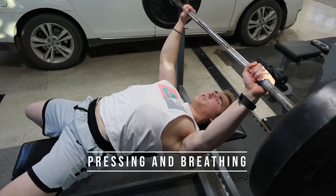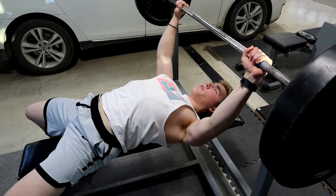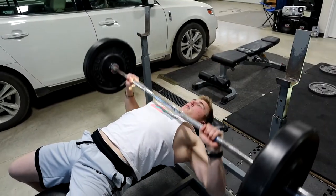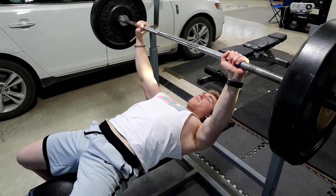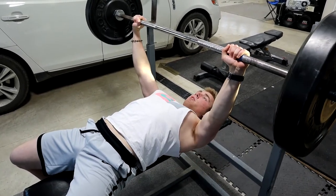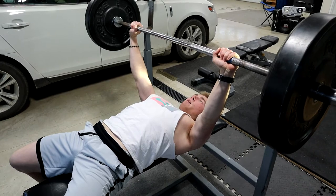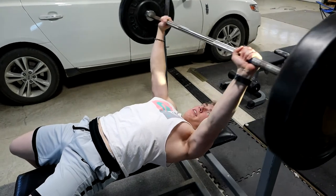Once you're in position with shoulder blades back and pushing against the bar, stay in this position throughout the whole lift. The bar is above your face. Press it out and go up and down, right on the nipples. It's important to breathe during this. You can inhale at the top and exhale on the way up, or you can inhale on the way down and exhale on the way up — just like that.